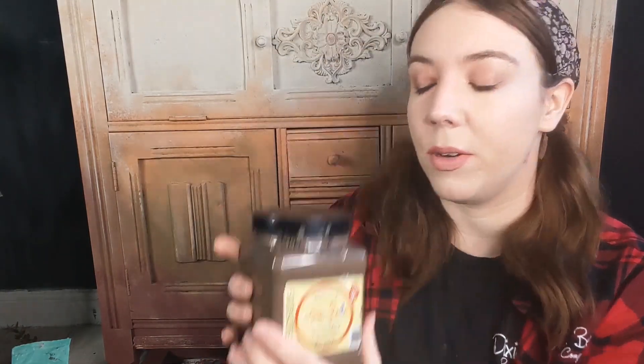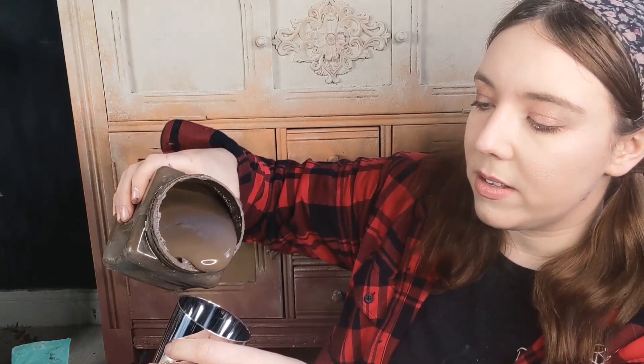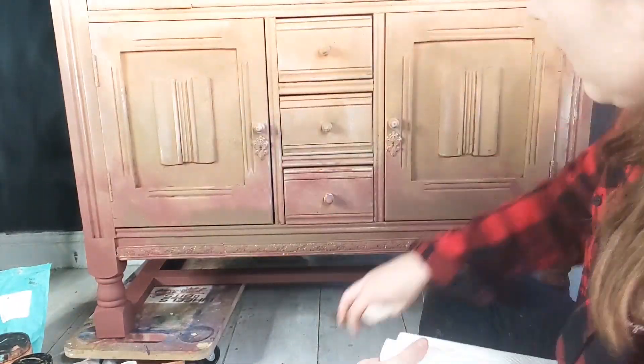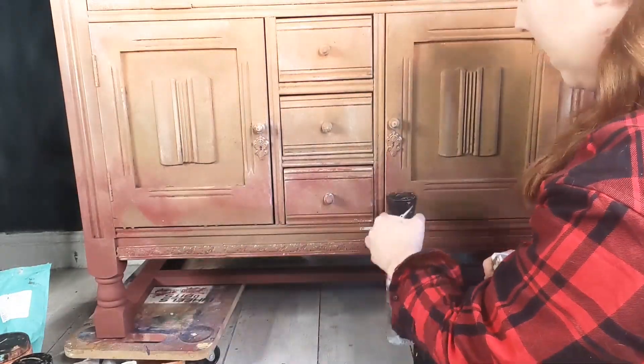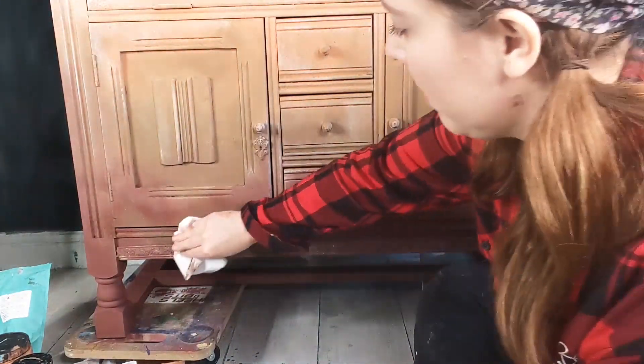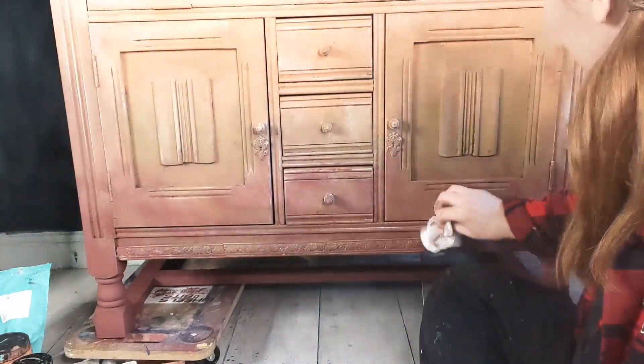I'm going to have a play now and start with Chocolate, which is a nice deep warm brown. I'm going to pour a little bit into the cup, grab my water mister, and pour a little bit of water in — probably about half and half — and give it a good stir so it's quite drippy. I'm mainly going to focus the Chocolate around where I put the Muscadine Wine, painting it onto the piece with kitchen towel to hand and my water mister, then patting with kitchen towel to wipe off any excess for that natural worn look.